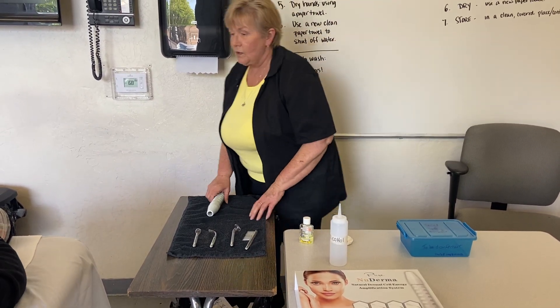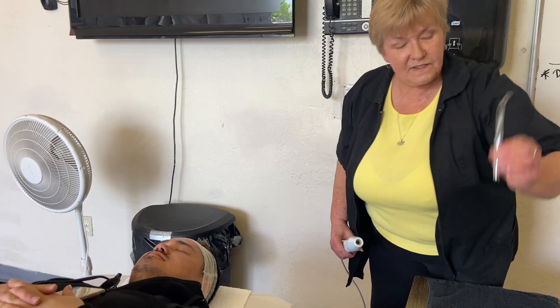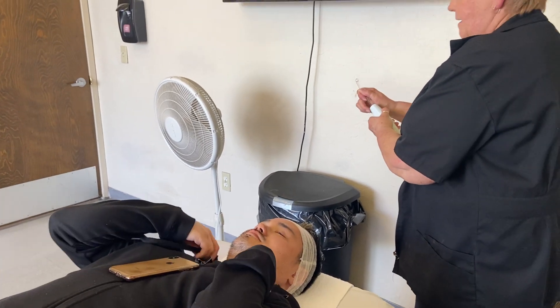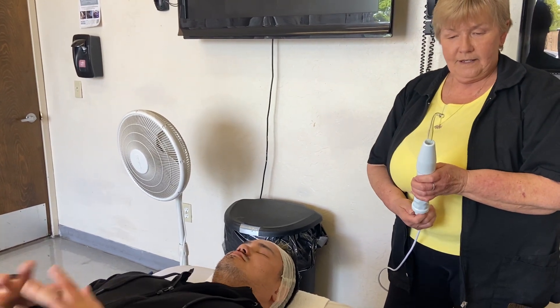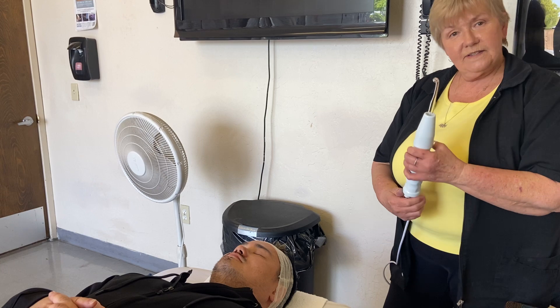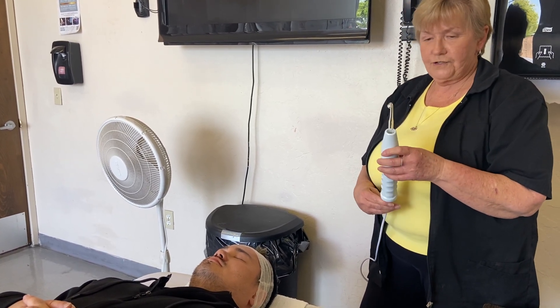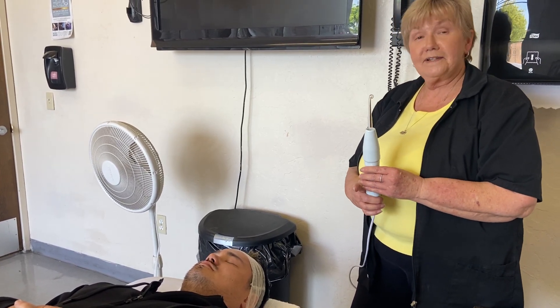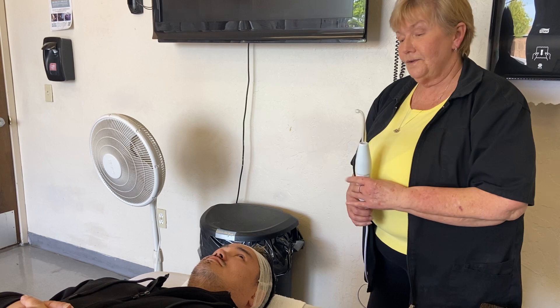Donovan has been so kind to be my model. We're going to be using this spoon attachment today. I'm going to need you to hold it. You're going to want to move your phone. I'm going to turn it on and turn it down just a little bit, because you're not supposed to wear any jewelry. Since I'm going to hand this over to Donovan, the current is going to be coming through my fingers when I'm doing the treatment as he holds this.